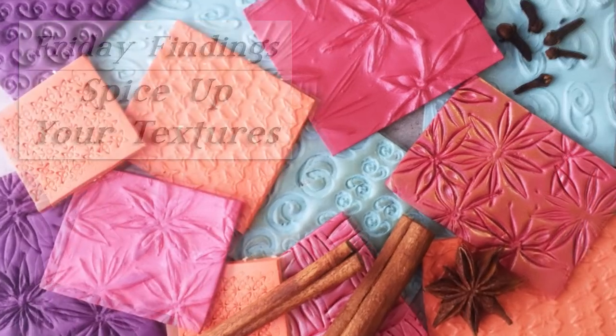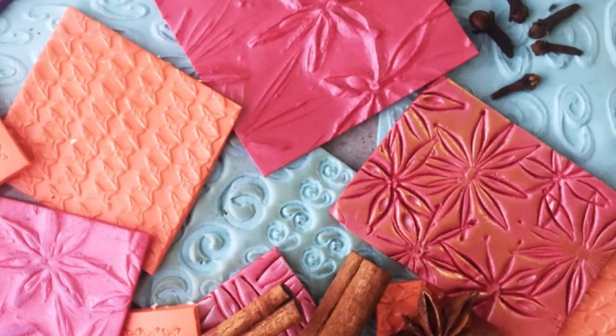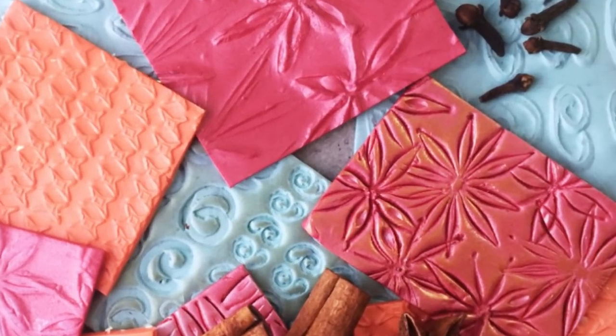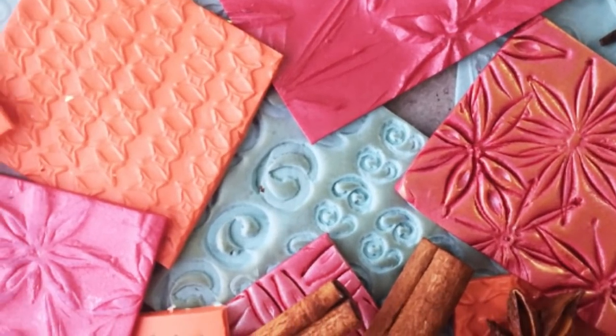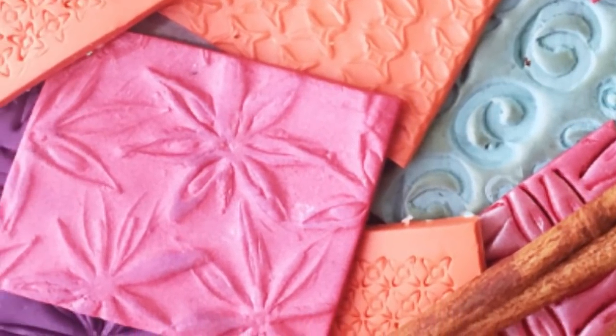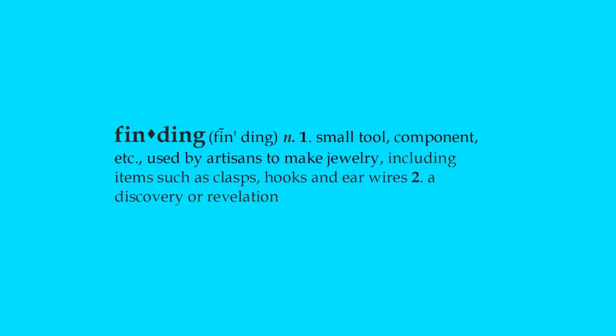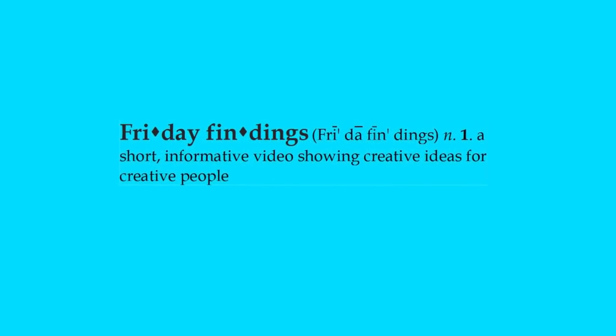If there's one thing polymer clayers love it's texture, and if there's another thing we love it's making our own unique textures. Today I have for you a really fun way to spice up your texture making. Hi there creative people, Sandy here. Welcome to another Friday Findings video at KeepsakeCrafts.net.